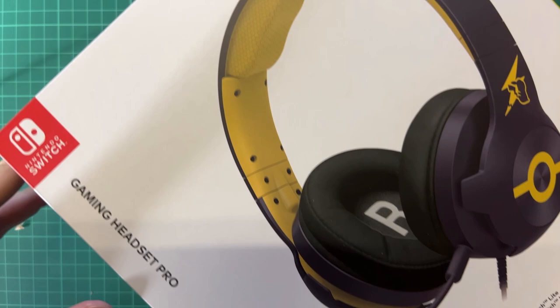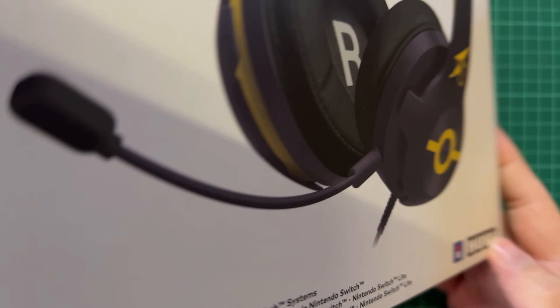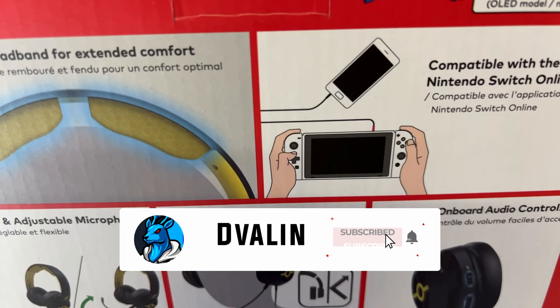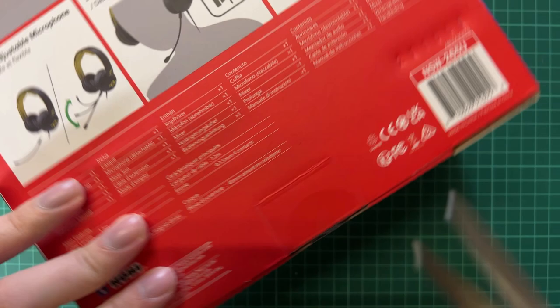It's licensed by Nintendo and as you can see it's Pokemon-themed — you can see Pokemon up here. It's a very big box. What's smart about it is it's compatible with the Nintendo Switch Online app, so you can plug it into your phone and at the same time plug into your Nintendo, allowing you to hear your friends while playing. It has split padding and a headband, so it's supposed to be quite good. Let's unbox it and see how it looks.